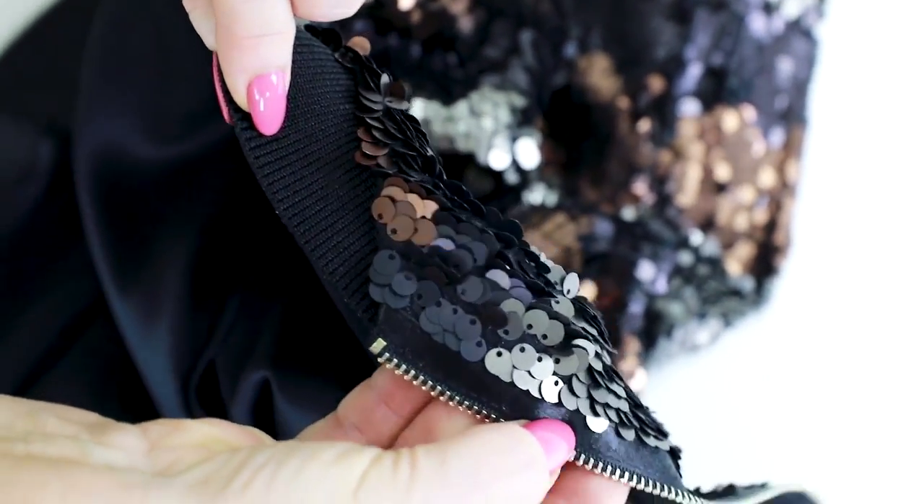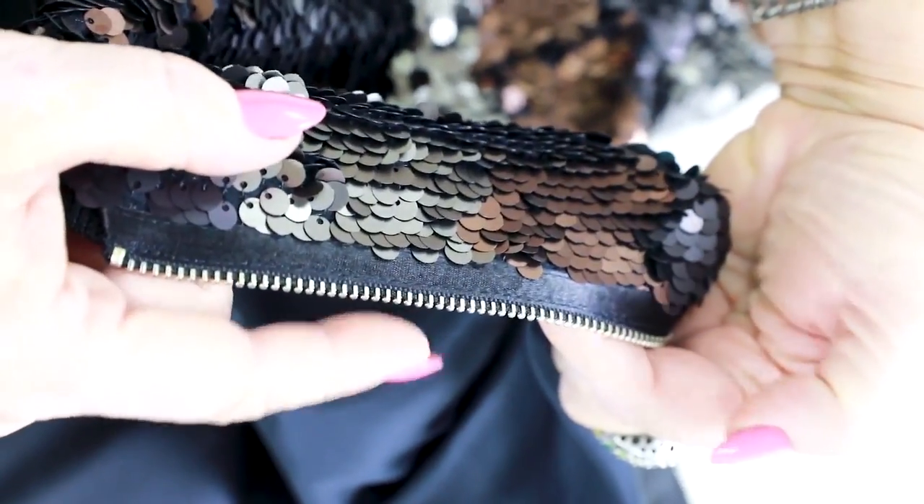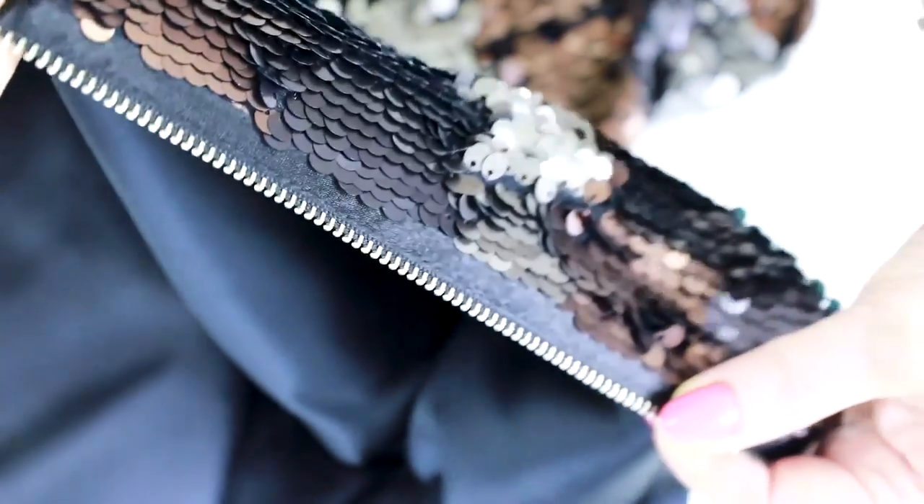Have a look at the front side of the zipper. It was made in such a way that the sequins do not cover the zipper — it's very comfortable. This zipper also looks very beautiful.